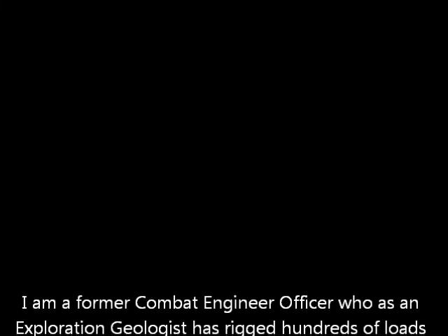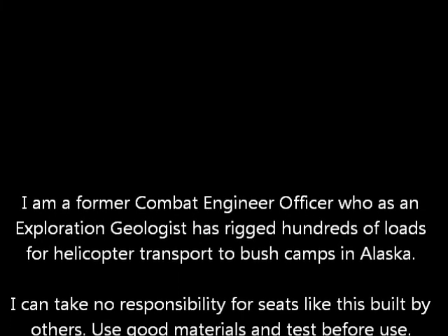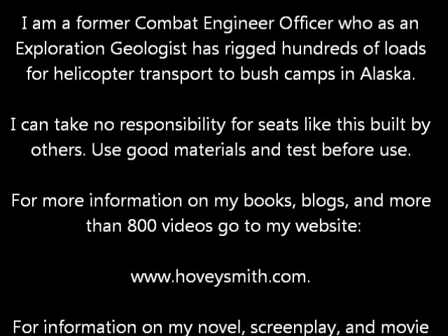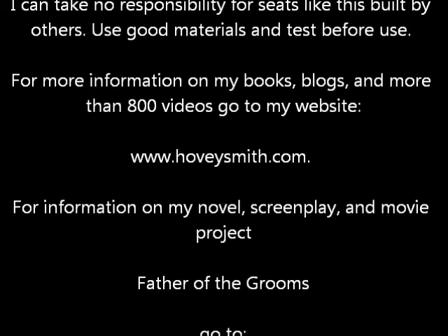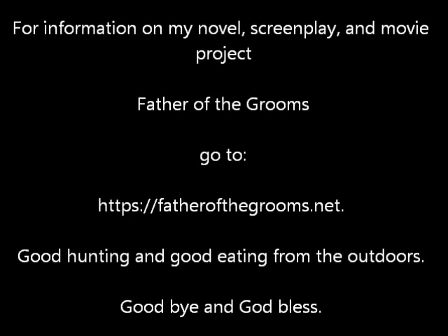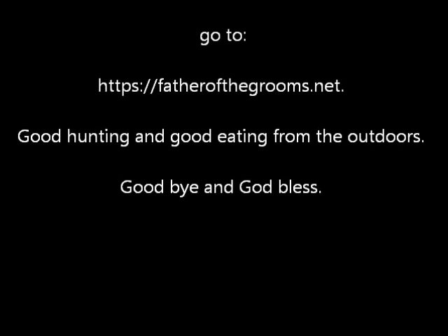I'm a former combat engineer officer and an exploration geologist who has rigged hundreds of loads for helicopter transport to bush camps in Alaska. I can't take any responsibility for things like this built by others — always use good materials and test before you use them. For more information on my books, blogs, and more than 800 videos, go to my website, www.hoveysmith.com. For information on my novel, screenplay, and movie project, Father of the Grooms, go to fatherofthegrooms.net. Good hunting and good eating from the outdoors. Goodbye, and God bless.